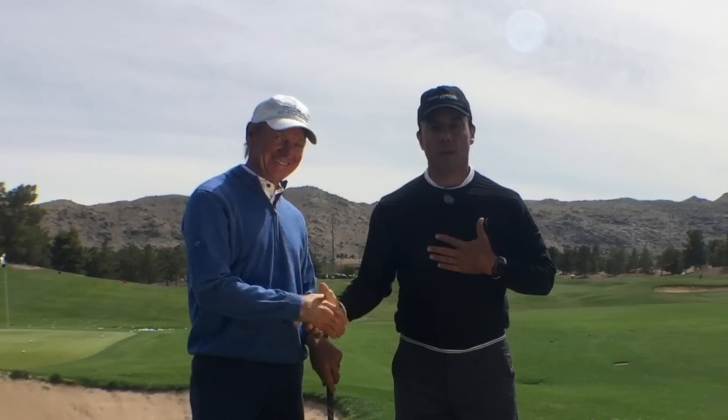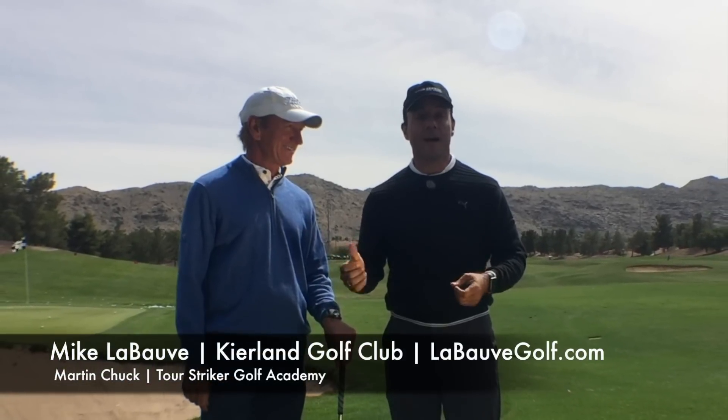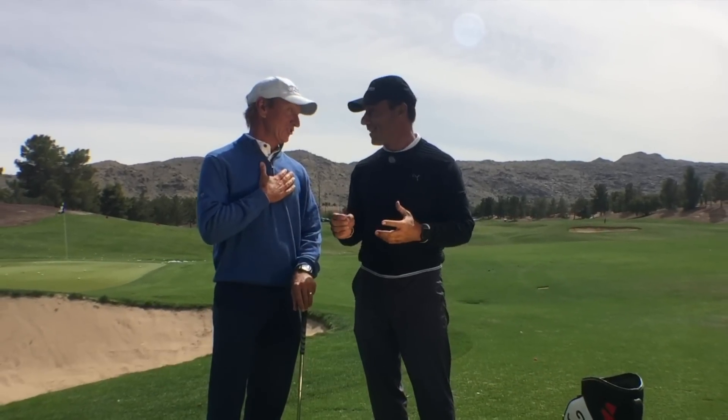Everybody out there in Tourist Recker Nation, I'm really happy today to present one of my mentor coaches, Mike LeBove. I took lessons from this guy 27 years ago. I was a struggling college player — that makes me really old.